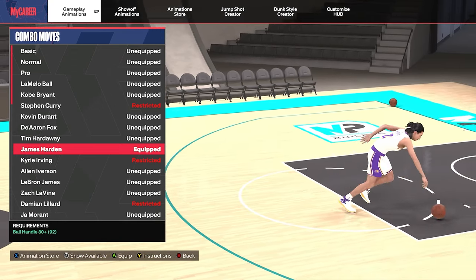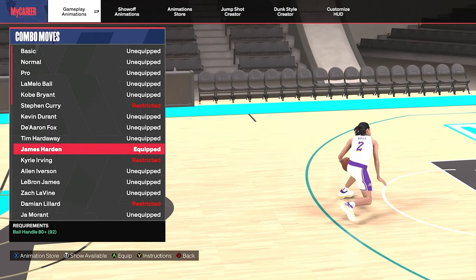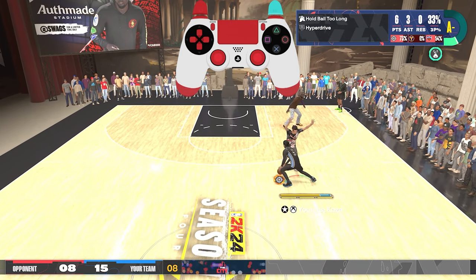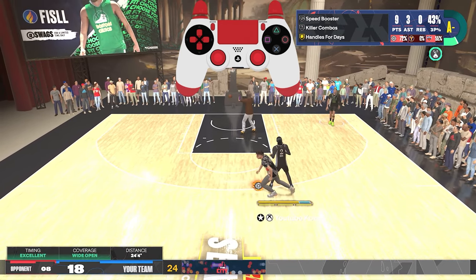For combo moves we are using James Harden. His standstill combo moves does an in-between-the-legs and a crossover. I like to pull this out whenever a defender is being too aggressive. You see the defender is playing me really high here, so I break out the James Harden combo moves and then finish it with a Jimmy Butler turbo crossover for a free shot.